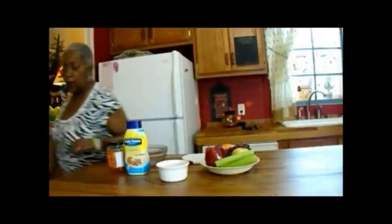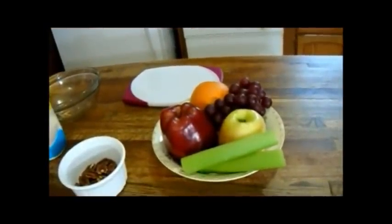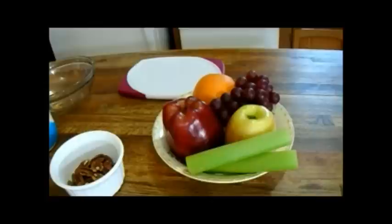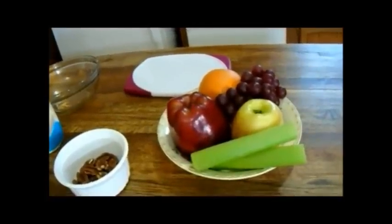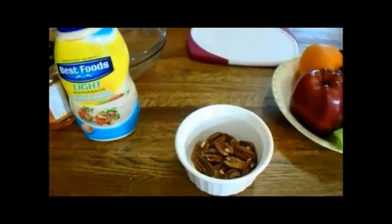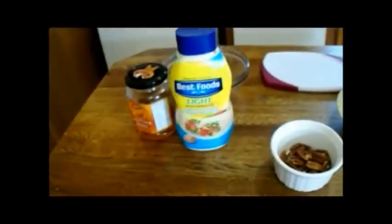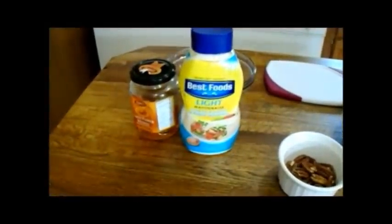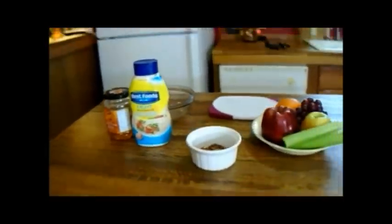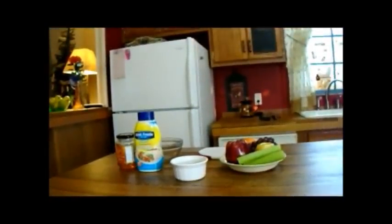Let's go over the ingredients. What I have here is a Gala apple, a Red Delicious apple, a bunch of grapes, an orange, and a stalk of celery. I've toasted some pecans in the oven and they're nice and toasty and yummy, and our dressing is going to be made out of light mayonnaise and honey. So let me get my fruits and vegetables prepared and I'll be right back with you.